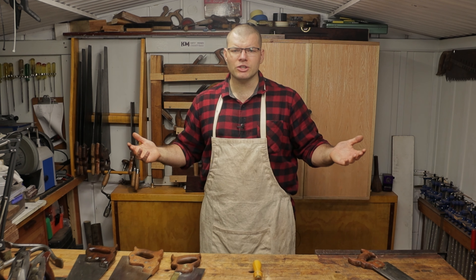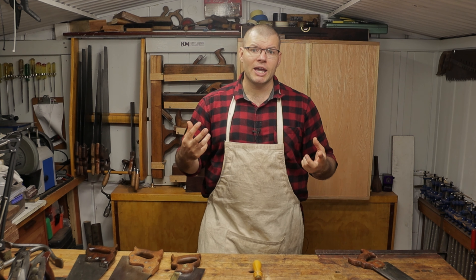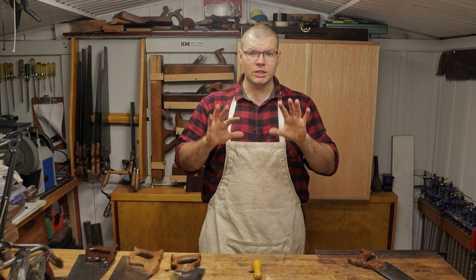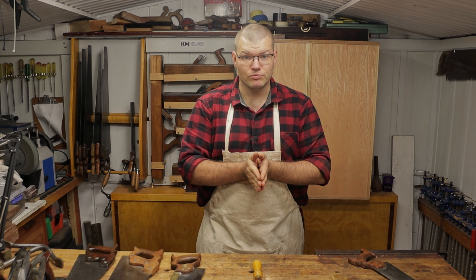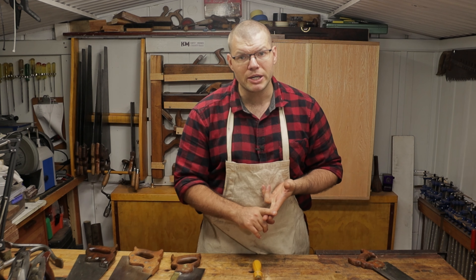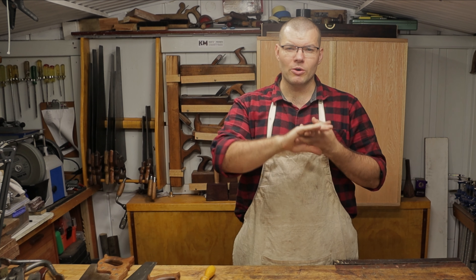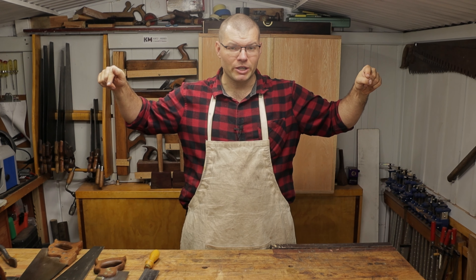So there you have it folks. I hope that this video helps you make your decision when choosing your first hand saw. What it comes down to in the end is the projects you're doing, so I suggest you go out there, do a little bit of research, work out what projects you're going to be doing, and make your decision from there. If you liked this video please consider liking and subscribing, check out my Facebook and Instagram pages, and as always leave comments below about what your favorite saws are or what you recommend in terms of Japanese pull saws or any other saws on the market. Bye for now.